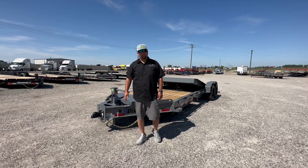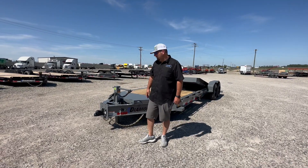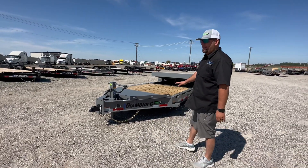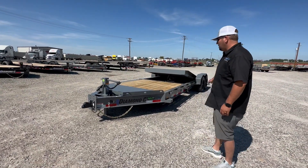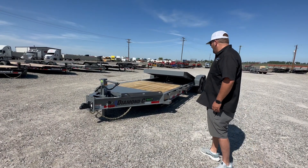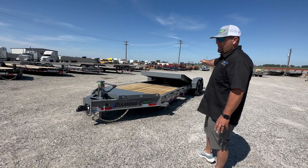Hey, Dennis at Holtz Trailer Sales here again. Just going to do a quick trailer spotlight. This time I have a Diamond C HDT 208 3-quarter tilt. It's 22 foot — 16 foot tilt, 6 foot stationary deck, with 8K axles. That's what the 208 stands for.